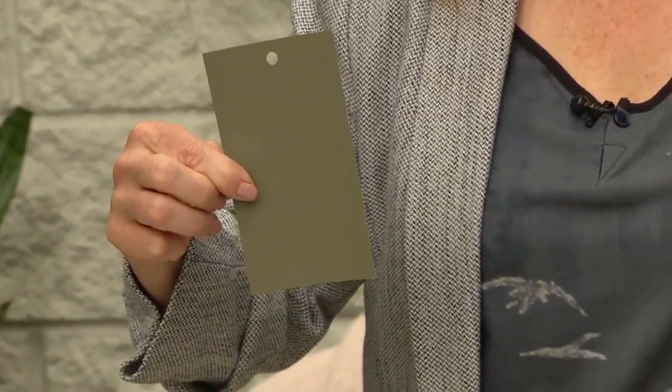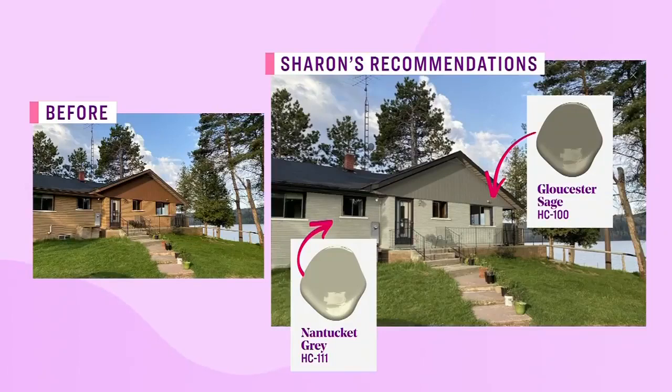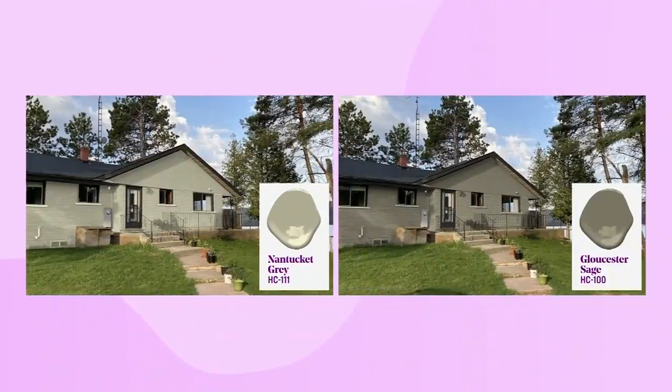For the siding — there's a little on the peak and other areas — Sharon suggests painting it the same color as the brick for a fresh, cohesive look. A more traditional approach is an accent color, and she looked at historical palette greens like Gloucester Sage. However, when she did the rendering, the accent color called too much attention to the triangular shape. She ultimately preferred the idea of doing the entire house — siding and brick — all in one color like Gloucester Sage for a more modern feel.